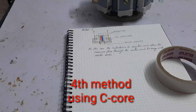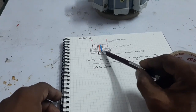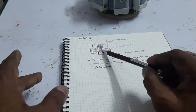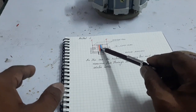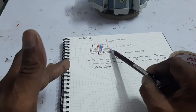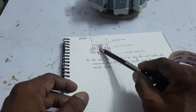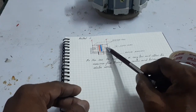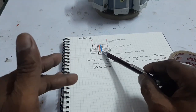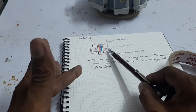Another method — the fourth method — uses a C-core. The two coils are connected with the C-core and the rotor magnets move between the two coils. Using a C-core reduces leakage flux, which means the reluctance is reduced and most of the permanent magnet flux passes through the two coils in a closed path. That's why the EMF generation is increased. This is another method for increasing the generated EMF.